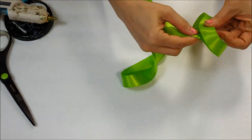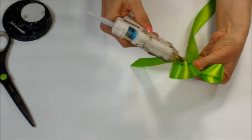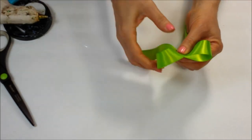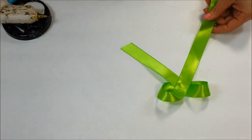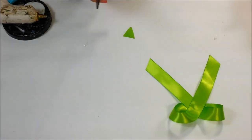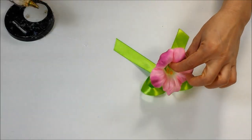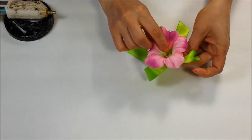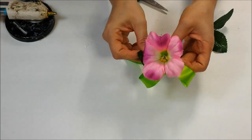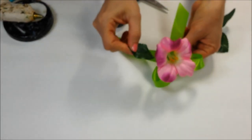Here's another variation of the ribbon tie — same steps to create the ribbon bow. This time we're going to add some leaves. Put leaves on the stem and hot glue to secure.